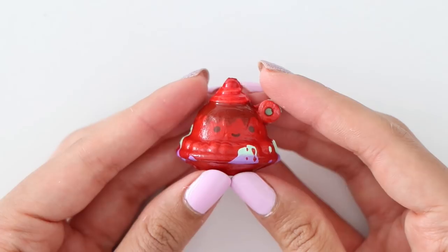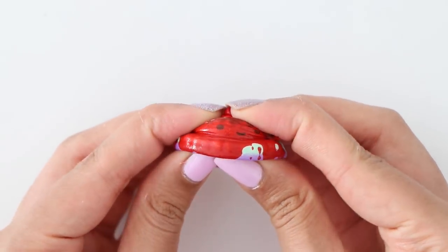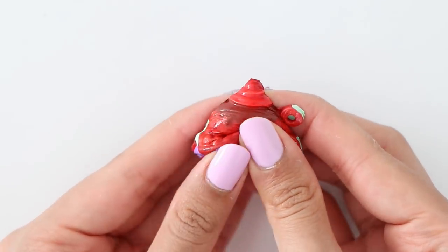The nail polish has completely dried and surprisingly it was still pretty squishy, as you can see. And there is the dare all completed.